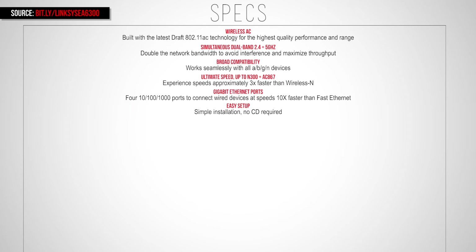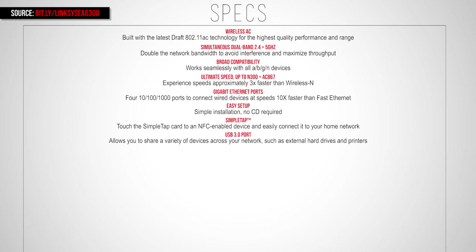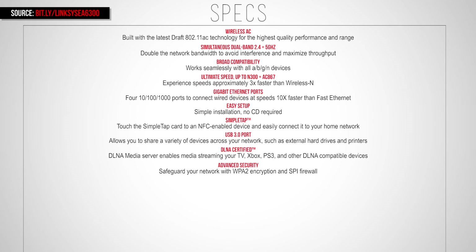It also has easy setup so there is no CD required — the CD included in the box is only for documentation. The Simple Tab, as I just showed you, allows you to tap the card on the back of any NFC enabled device and connect it to your wifi network. There is a USB 3.0 port on the back of the router for connecting printers and external hard drives. This is also DLNA certified.